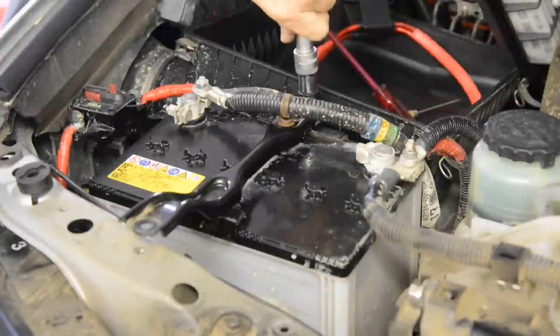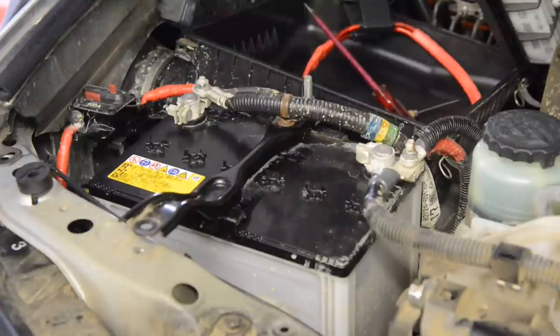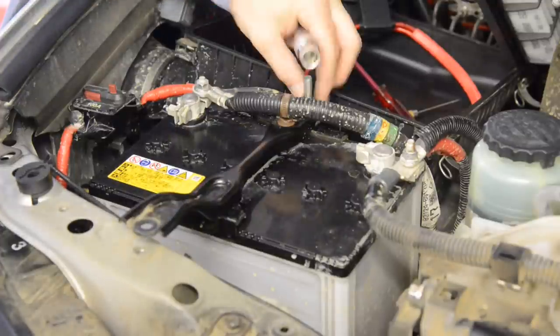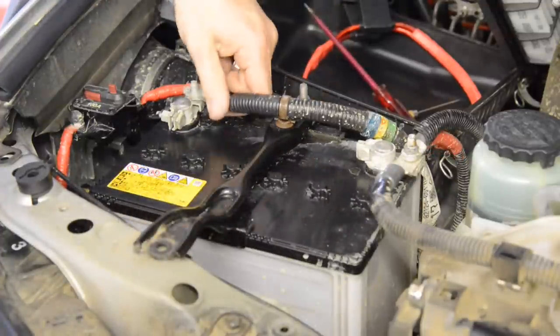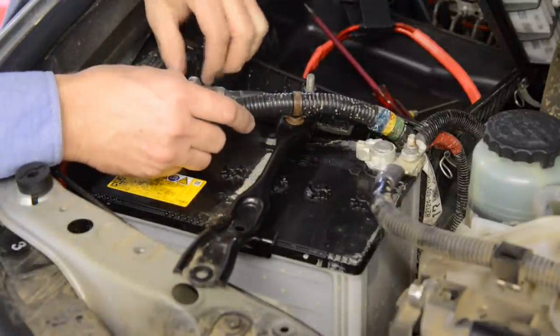To install the Nemesis lights, begin by removing the battery on the driver's side, which will make it easier to install the step up transformers and run the wiring. Remove the earth cable first, then remove and tape up the positive leads as you remove them to prevent shorts.